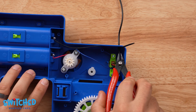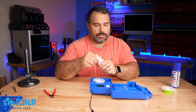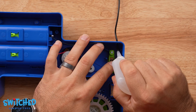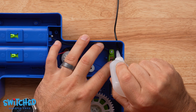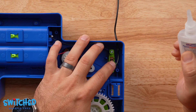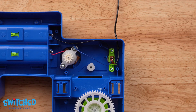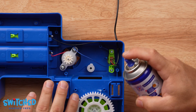I cinched it down real tight and I'll go ahead and cut off the extra zip tie. Now I'm going to use some CA glue or super glue and basically glue that zip tie to the wire so it doesn't slip. If you have some, you can use activator spray and that will instantly dry the super glue.